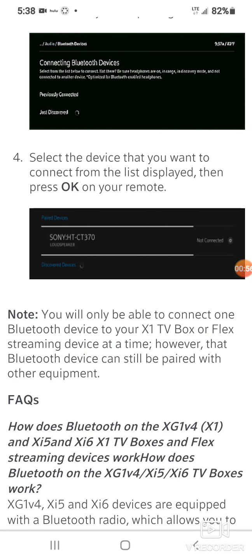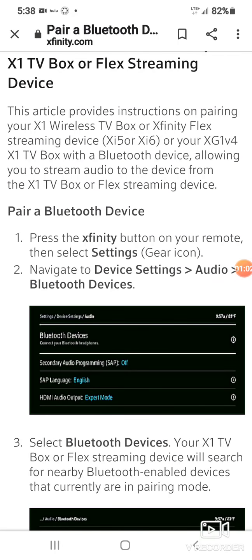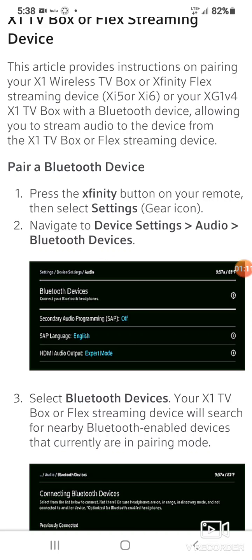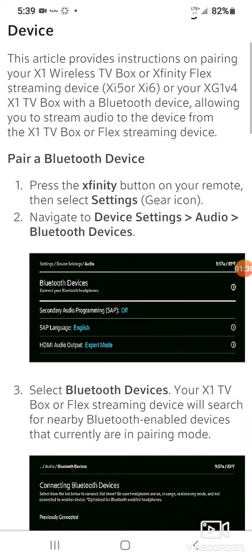However, that Bluetooth device can still be paired with other equipment. This allows you to stream the sound from the wireless box to your phone, or vice versa. You can stream audio from your cable box to your phone, plug in your headphones, and listen to your TV sitting on your couch and no one else can hear it.